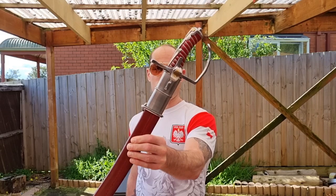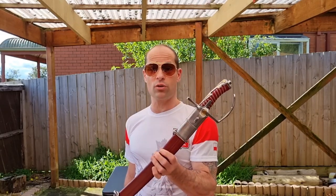Good afternoon. Dzień dobry. Some time ago on our channel we reviewed the Cold Steel Polish Sabre and I praised it quite highly. However since that time I've studied Polish Sabre and Polish Sabre techniques and I've also made further purchases.